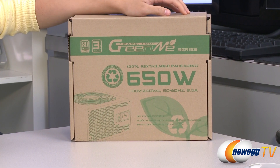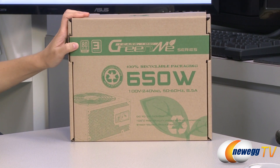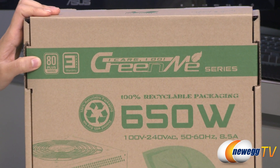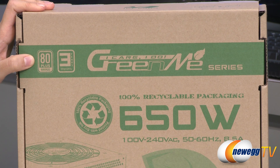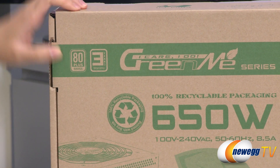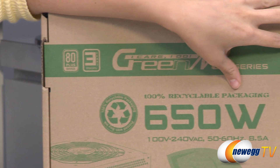A couple of things to note before getting into the box. This power supply is 80 Plus Bronze certified. That means at 20% load you get 82% efficiency, 50% load 85% efficiency, and at 100% load 82% efficiency.